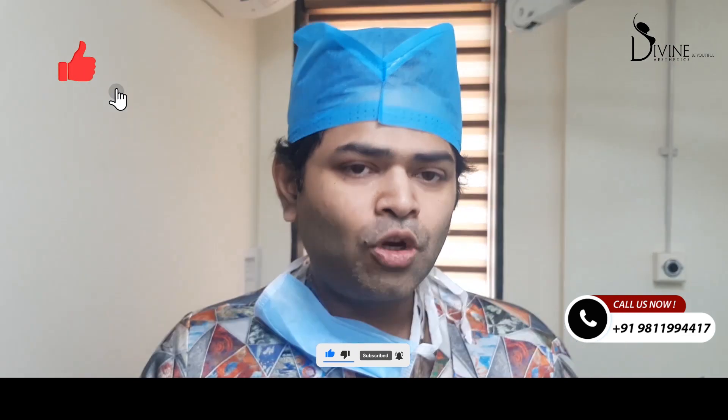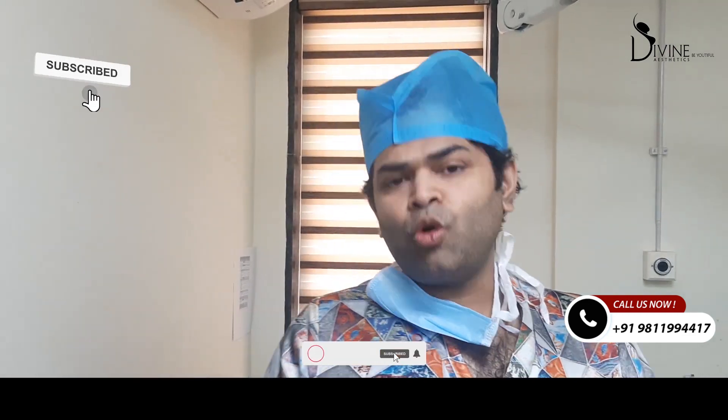Natural dimples, like Preeti Zinta's, appear when you smile — they come in on smiling. These are called dynamic dimples. What we surgically create is initially static for up to 3 months, meaning the dimple is present all the time.